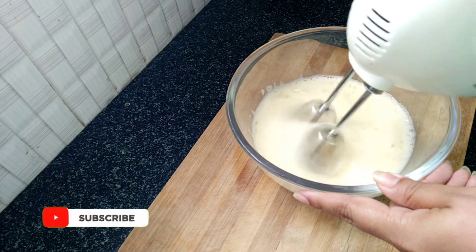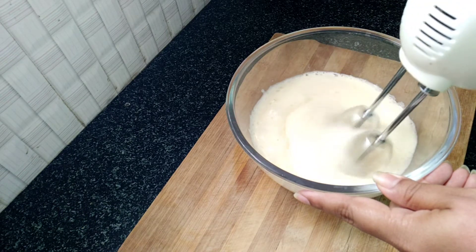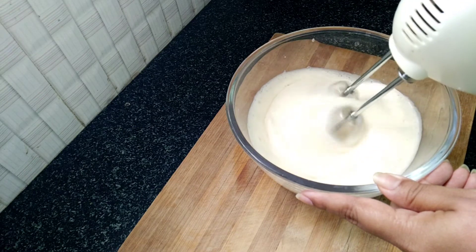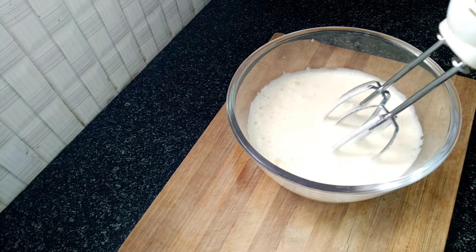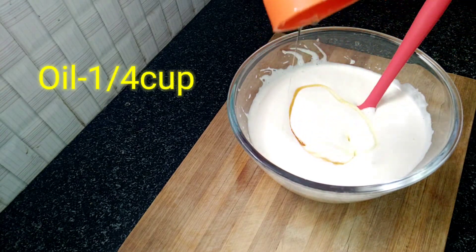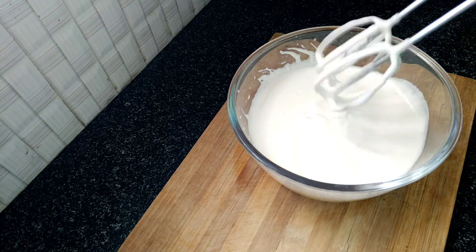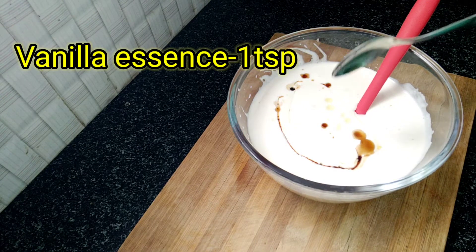After you add the sugar, you can add 1 cup of oil. Mix that in well with your batter.